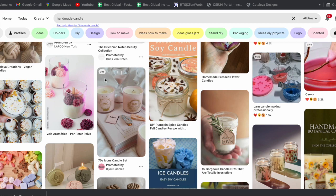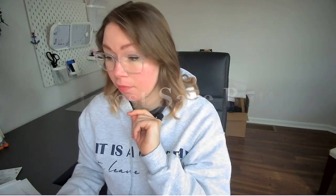Let me show you the only trick you need to know to be able to pin vertical pins that Pinterest will love you for, directly from your Etsy listings directly to your Pinterest account. Let me switch to my computer. So there are two parts to this trick, and the first one is you'll need a Chrome extension called Pinterest Save Button.